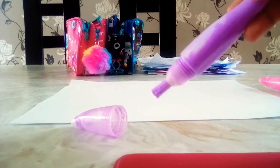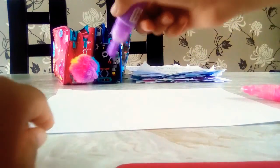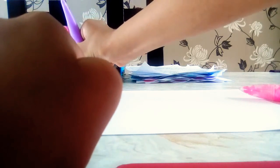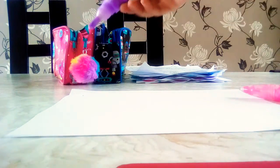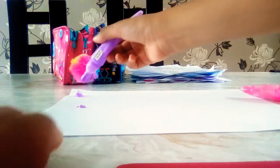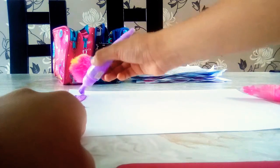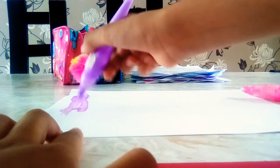Oh, I used this purple before. Am I going to look full because I used it before? Ah, it's still coming out, I don't know what happened. Wow, bubbles! It's so untidy.